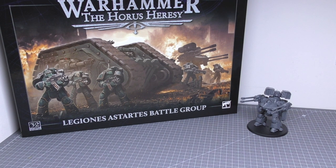This Deredeo Dreadnought is of course for Warhammer: The Horus Heresy, and was originally released in the Legiones Astartes Battle Group box set, but you could also pick it up separately on release day for £50. Quite pricey, but still cheaper than the resin Dreadnought that Forgeworld made that I picked up earlier this year, when you include all the weapons and things.